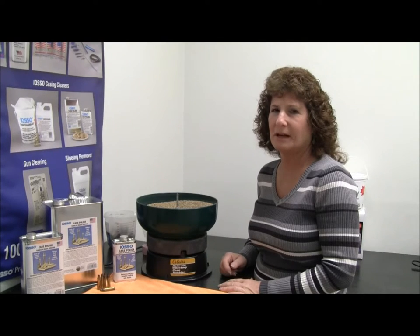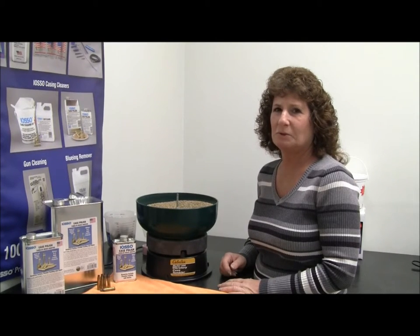Hi, I'm Mary Ann with IOSO products. I'm going to be demonstrating the IOSO case polish today, which is an additive to tumbling media for cleaning bullet casings.